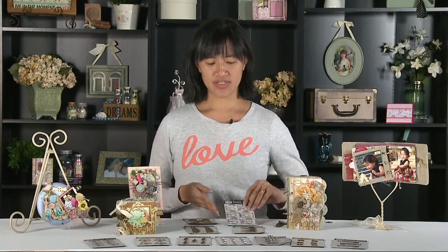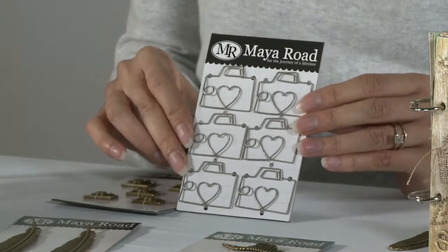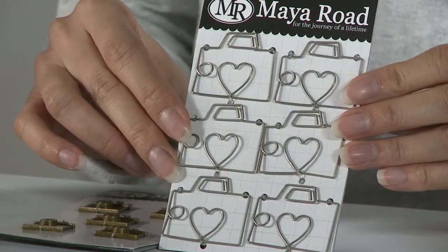The first one I'm going to show you is our Say Cheese camera clips. These clips are awesome. They're made from a metal that's then dipped so that it has a matte finish, so you can color them with Copic markers or alcohol inks and decorate them, or even wrap some twine around them to make them different colors.